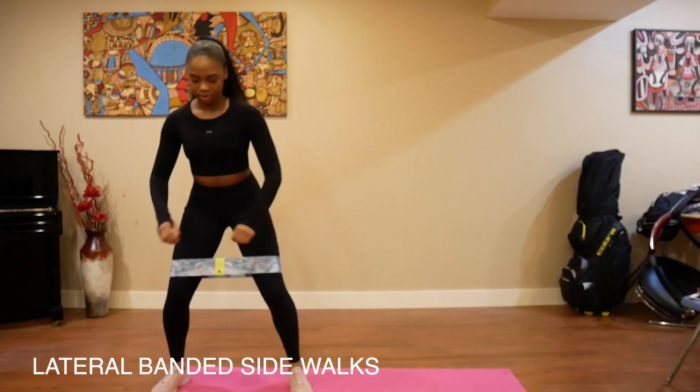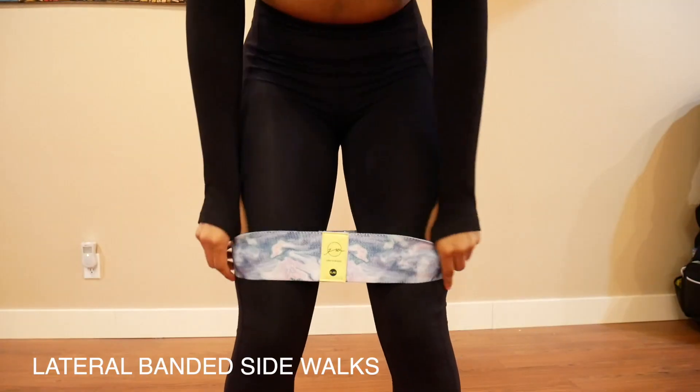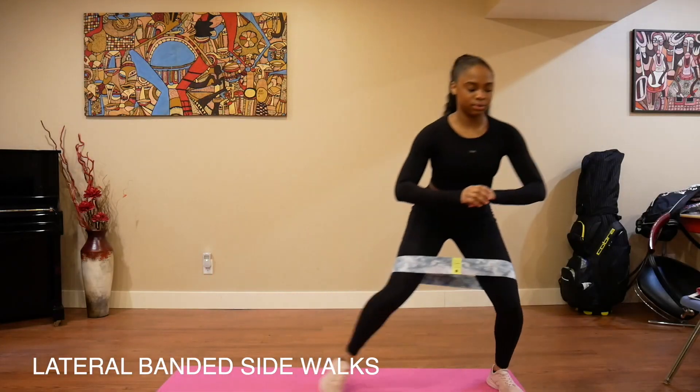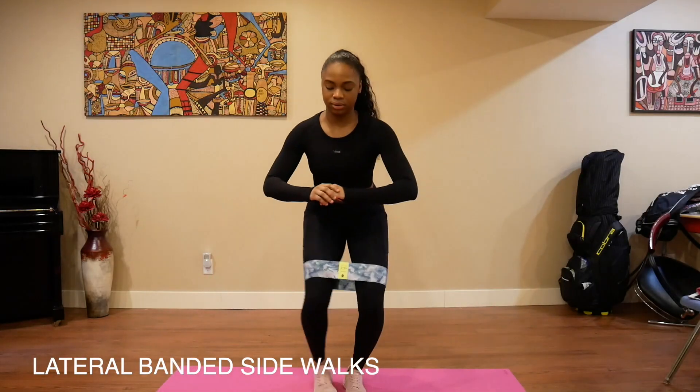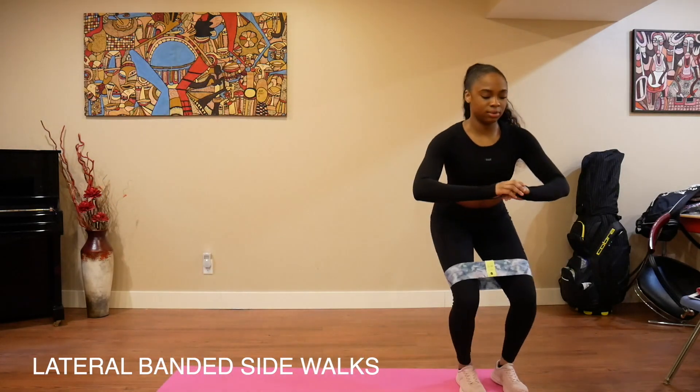I'm going to show you guys the 10 best exercises that you can do with resistance bands at home. Usually when I'm doing a glute workout at home, I like to start with the lateral band sidewalks. You place your resistance band above your knee, and then you take two steps to the left and two steps to the right.